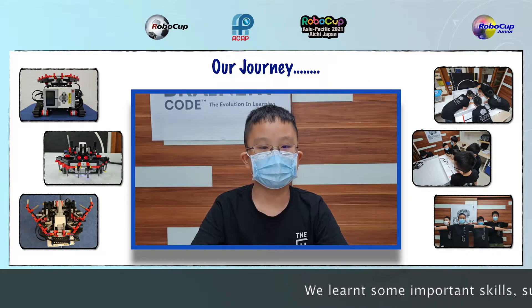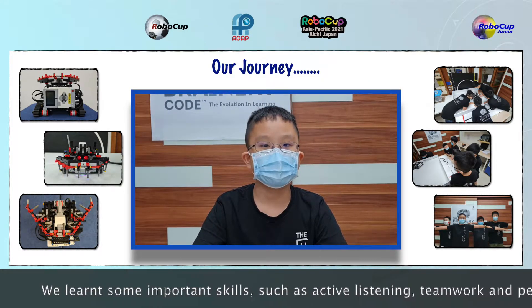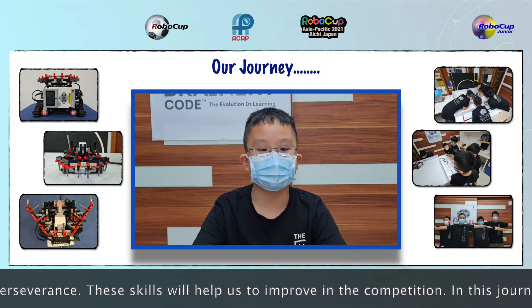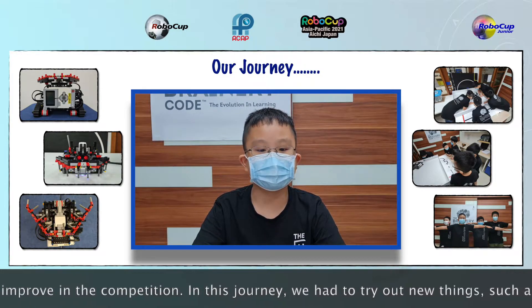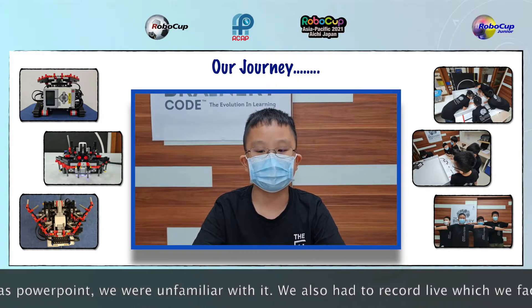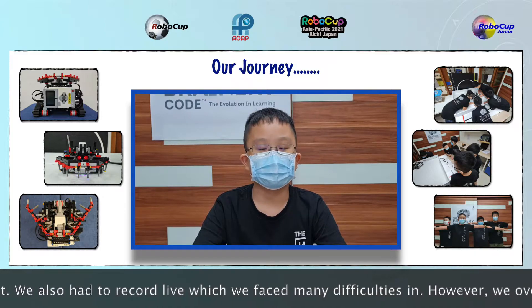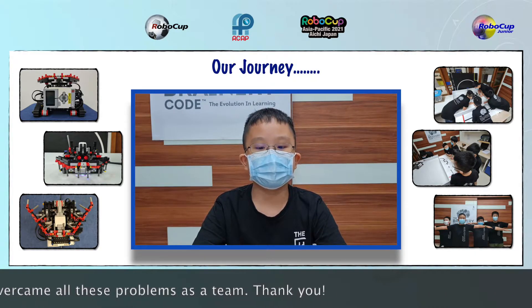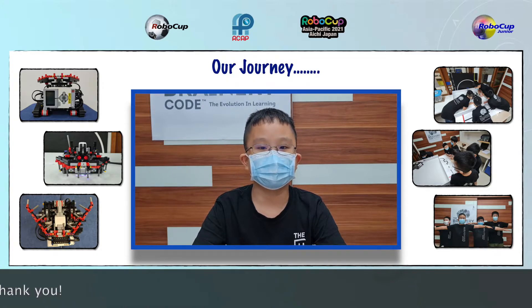We learnt some important skills, such as active listening, teamwork, and perseverance. These skills will help us to improve in the competition. In this journey, we had to try out new things, such as PowerPoint, as we were unfamiliar with it. We also had to record live and faced many difficulties. However, we overcame all these problems as a team. Thank you.